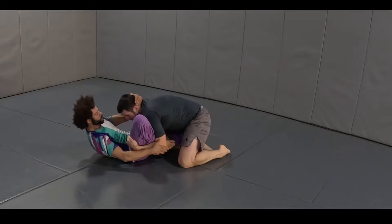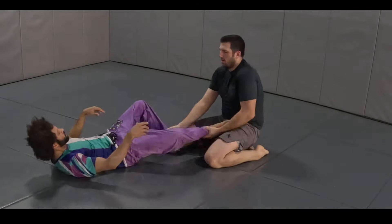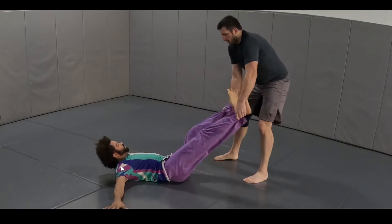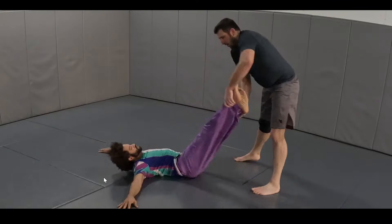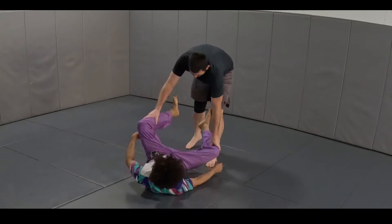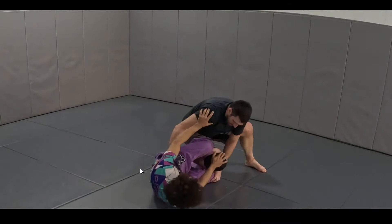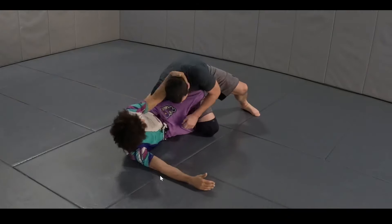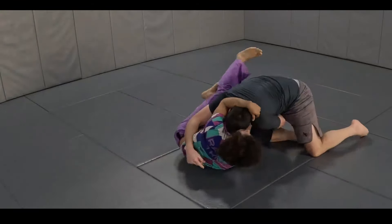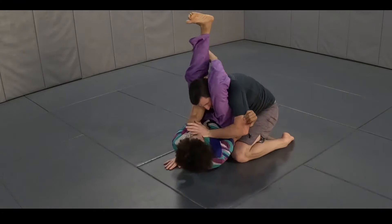Sometimes you've got to bring your knees up, concede the bottom position, and try to be dangerous that way. The connection to the mat matters — like in a toreando, which I've spoken about in previous videos. When I want to follow Bob, I'm disconnected from the mat. When I don't want to follow him, I'm connected to the mat. I slide that knee through and control the position.